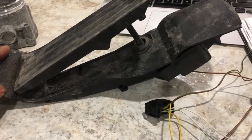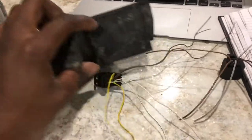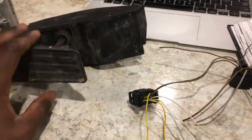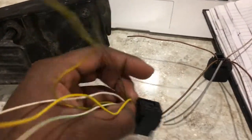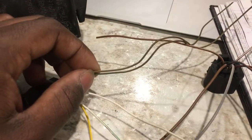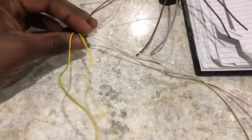You can get this pedal at any junkyard. This is a six-pin plug that plugs into the pedal position sensor. It has two pedal position sensors, two five-volt supplies, and two signal grounds — that's all it is. The colors for these may vary from car to car.